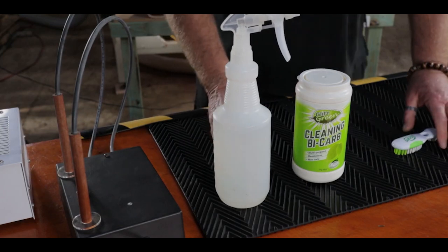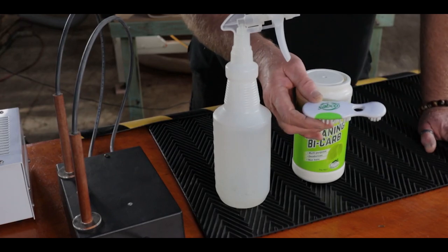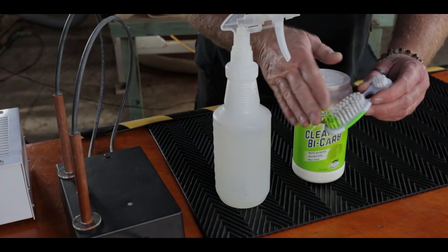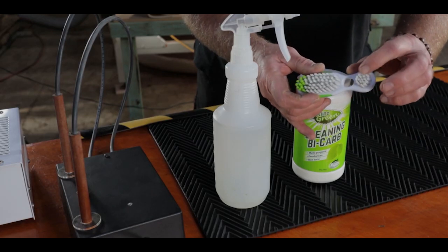After you've done your burn, there will be a lot of charring on the timber which you'll have to wash off. I use these little scrubbing brushes — they're good in the respect that they have a large surface and a smaller one to get into the fine detail.